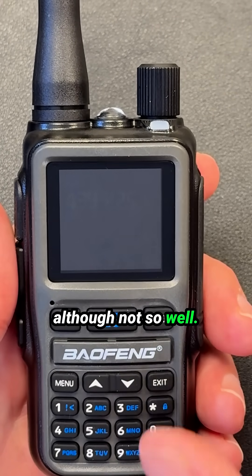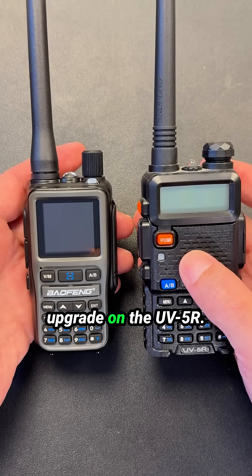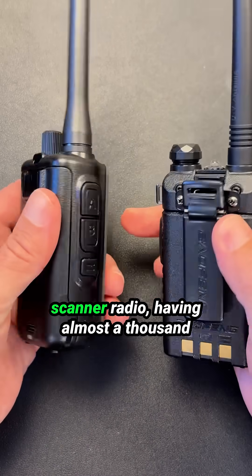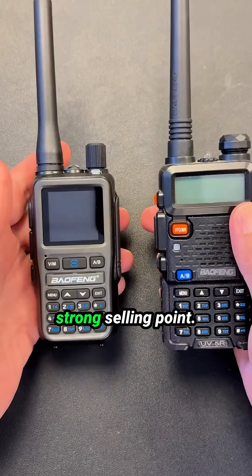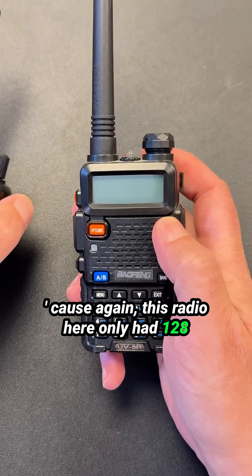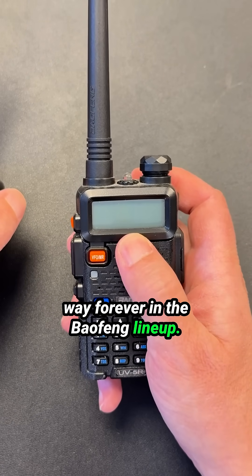I think the UV-5R Mini is really a nice upgrade on the UV-5R. When it comes to using it as a scanner radio, having almost a thousand memory channels is definitely a strong selling point. Because this original radio here only had 128 memory locations, and that was that way forever in the Baofeng lineup.